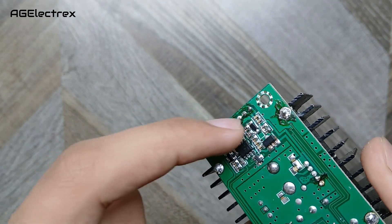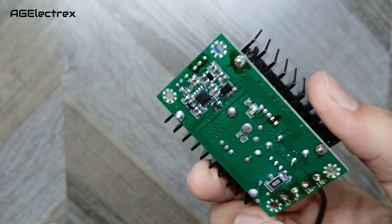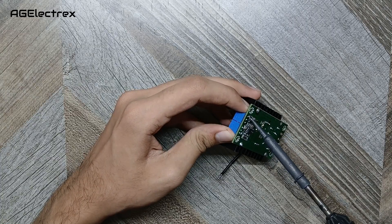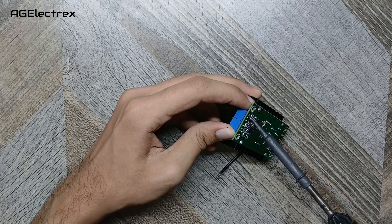The first thing I'll do is remove these potentiometers and this RGB LED to extend them with some wires. So you can see how I am extending these components.